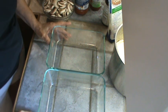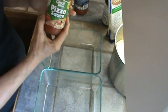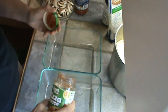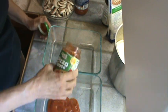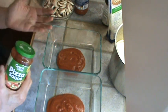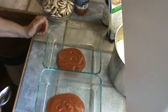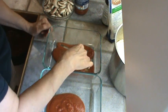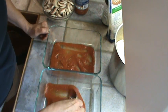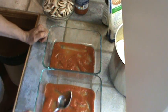We're preheating the oven to 325. We had little pizza English muffins last night and used about half the jar of sauce, so I'm going to use the rest of it as the first layer in the bottom of the pans — just divide it out equally, about half a cup in each one, and spread it around. Your first layer when making lasagna should always be sauce on the bottom.